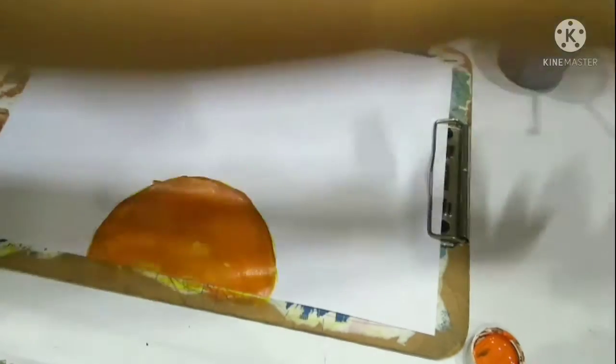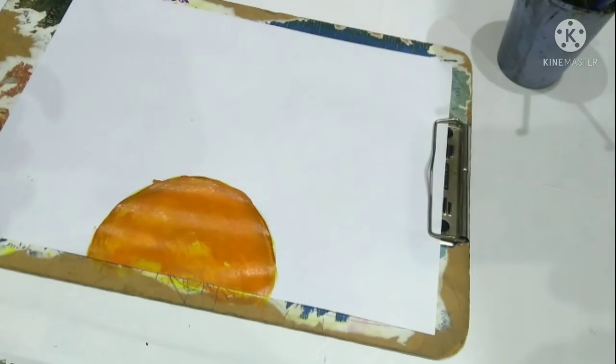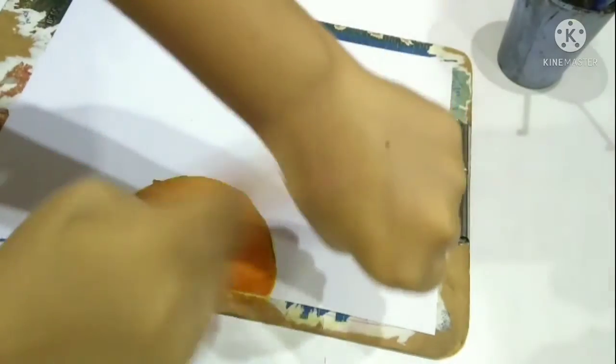I covered the small yellow circle which we left with orange paint and I spread it with my fingers a little bit. We'll need to leave it for five minutes.